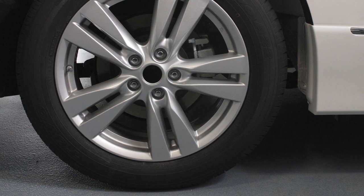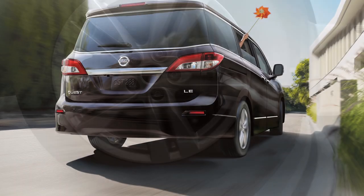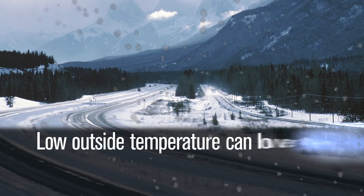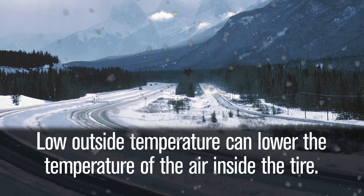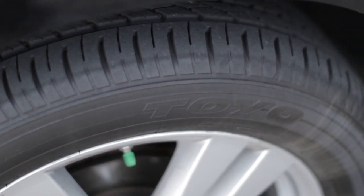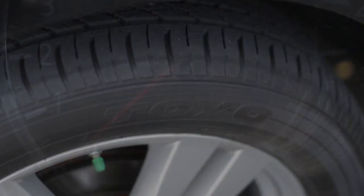Tire pressure rises and falls depending on the heat caused by the vehicle's operation and the outside temperature. Low outside temperature can lower the temperature of the air inside the tire, which can cause a lower tire inflation pressure.